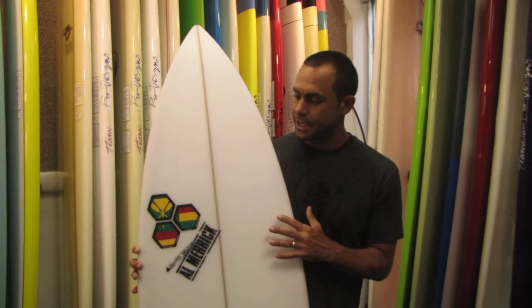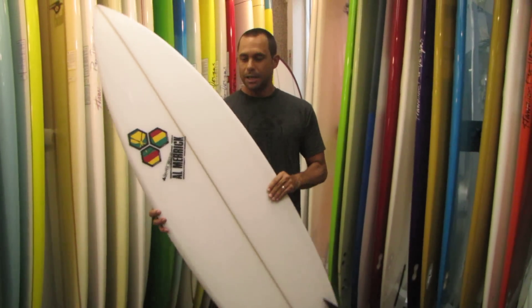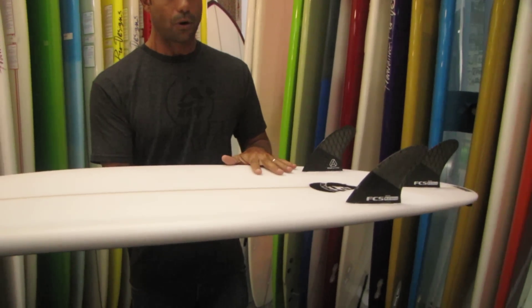Alright, Kaipo here, back at Hawaiian South Shore with one of the new Channel Islands models. This is the SemiPro 12 for 2012, same as the Kelly Slater model, same bottom as the original SemiPro.